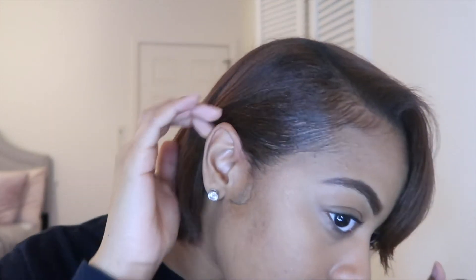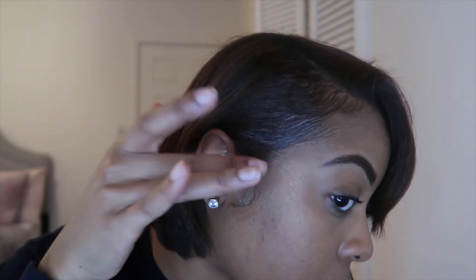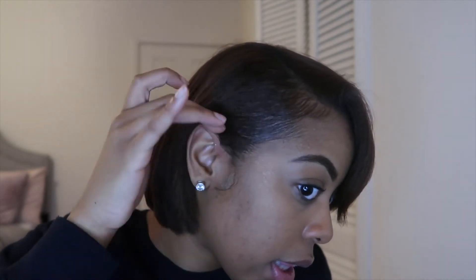Okay, so with the slick edges — you see right here? Got me feeling like I need to be a model or something. But seriously, as you can see they're pretty slick right now. From my first time actually using this, it holds pretty well.